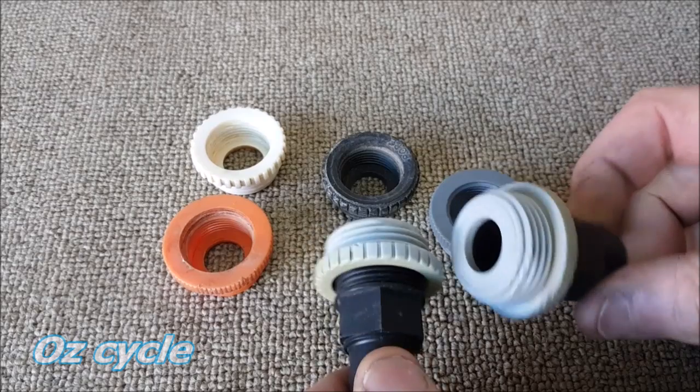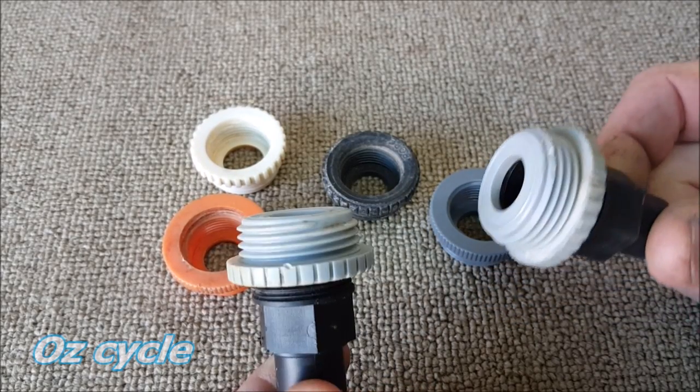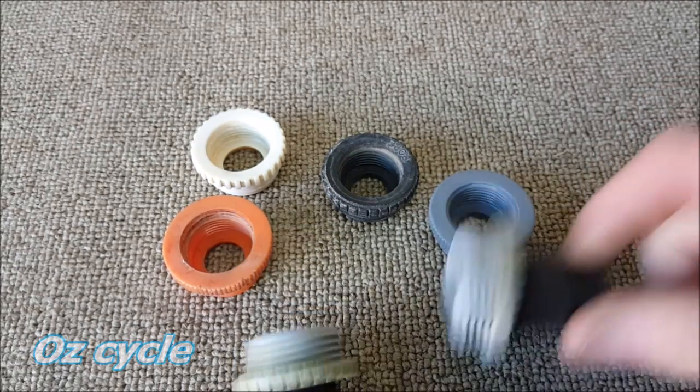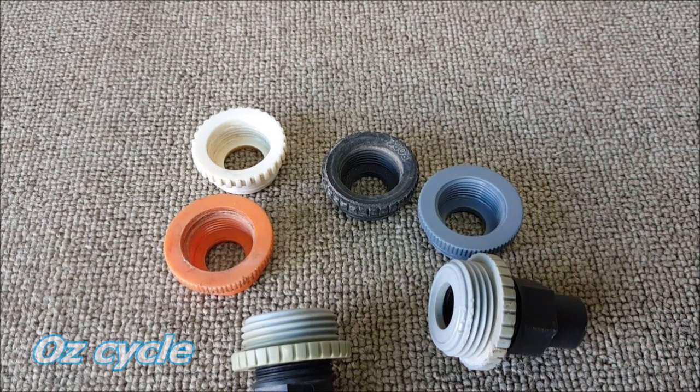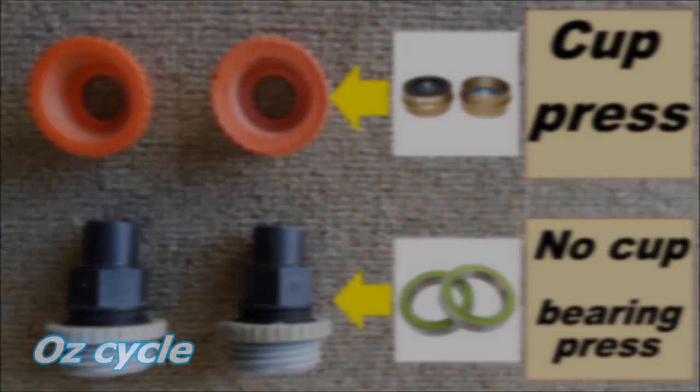These tap pieces come in a few different colours, so you might like to buy two of a different colour for your BB30 larger bearing press. I chose light grey — so now I've got orange for pressing in cups and light grey for pressing in bearings that go directly into the shell with no cups.